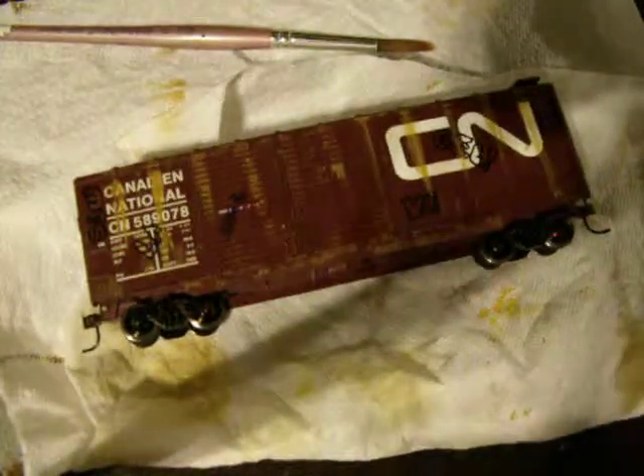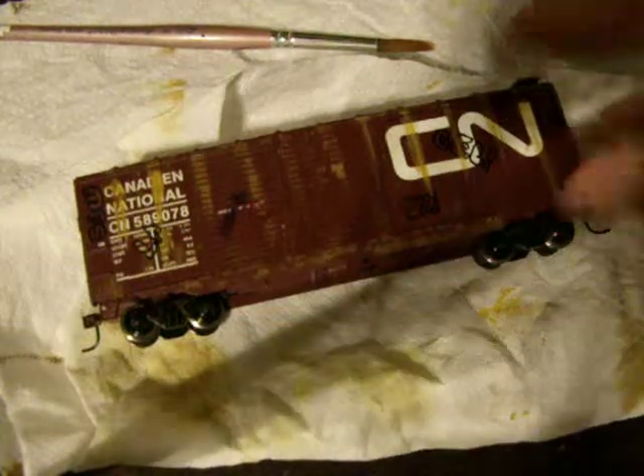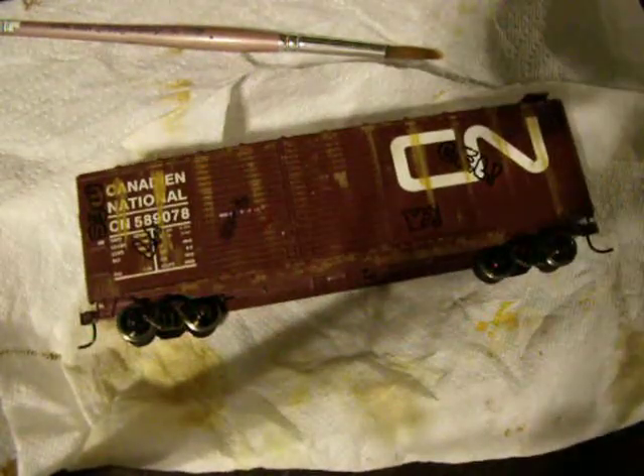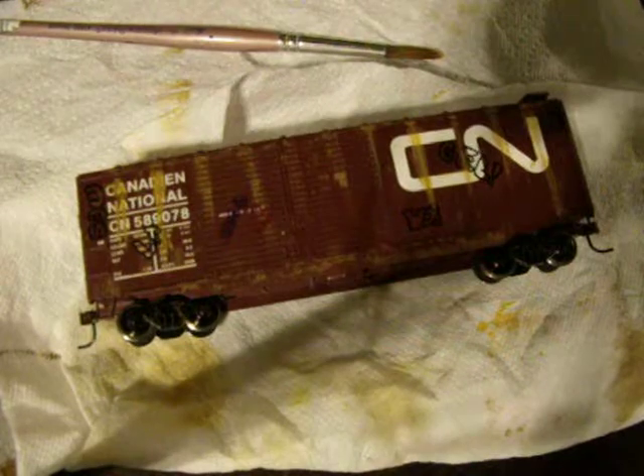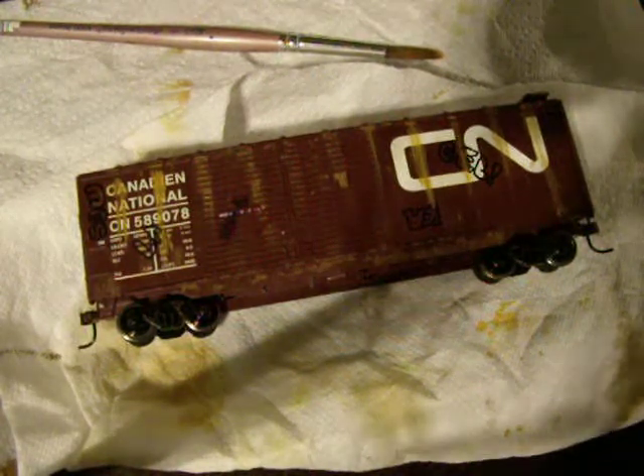Hello YouTube. Right now I'm showing you my review on this weatherbox car. Many of you may be thinking that I'm copying NVK Real videos, but that's not really the truth.